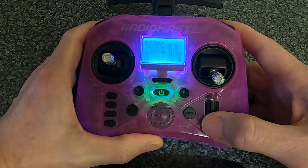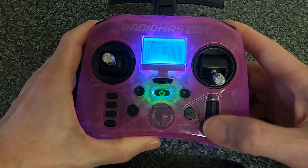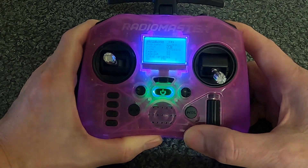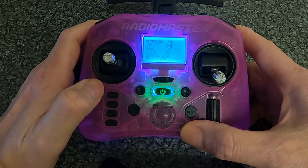Coming back out — that's the horizon mode. For flight mode one, if we enter, you can see I put the mode name in as 'disarm', and I've just selected the switch SA in the up position. And that's all you need to do.